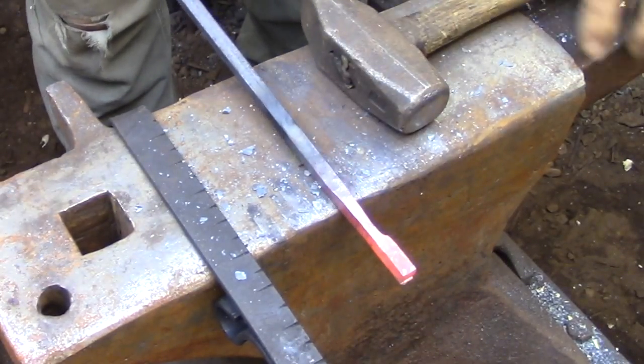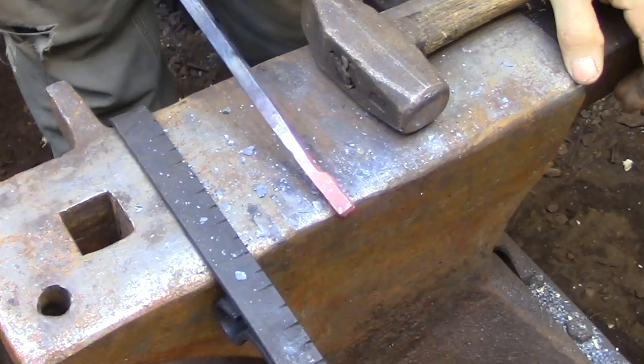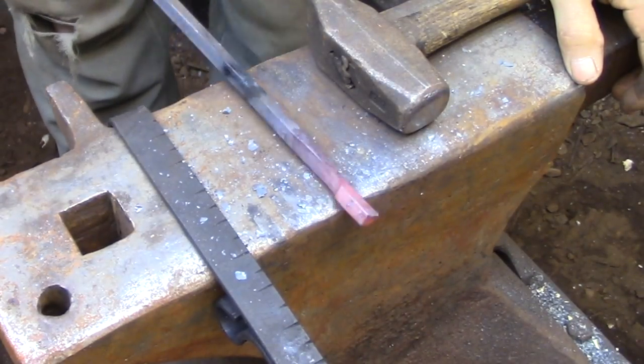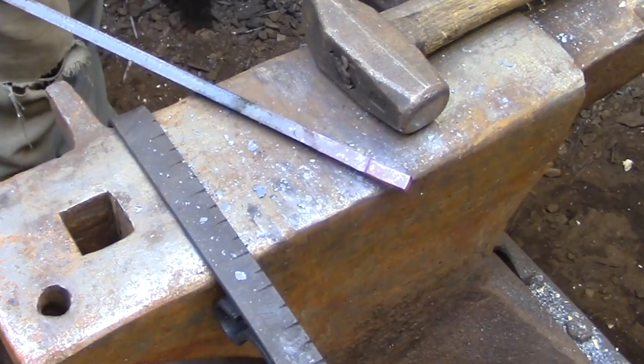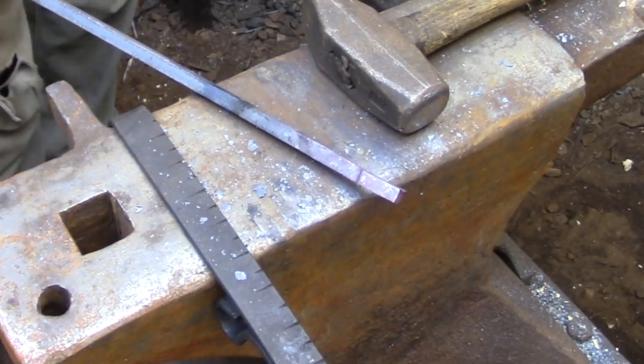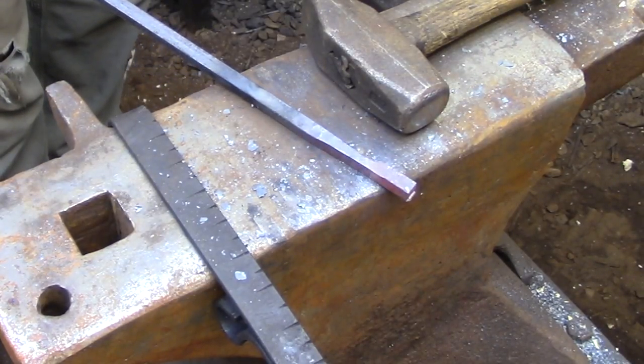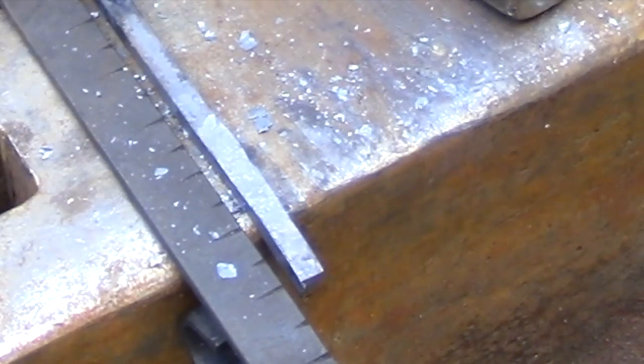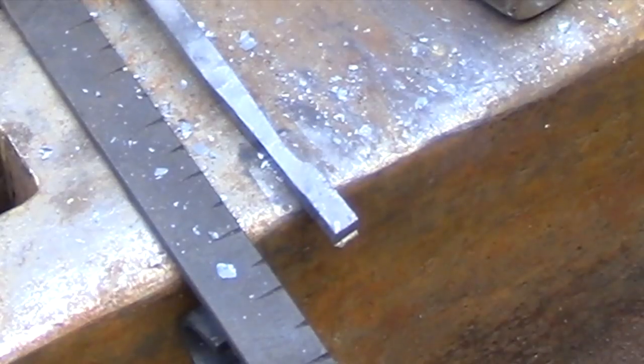I am going to be using a slight variation on the normal traditional technique in that I am starting from the handle and working towards the bit, not the other way around. That means instead of always turning the piece counterclockwise as you're forging another section, I'm going to be rotating the piece clockwise.